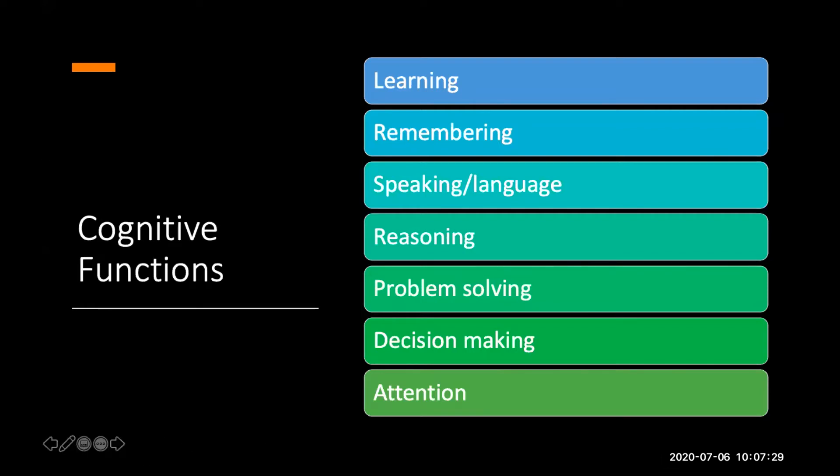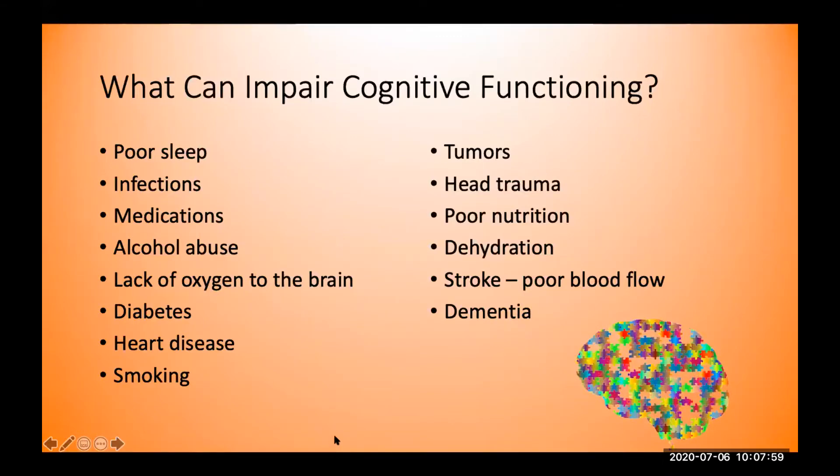We're not going to spend much time on dementia today, since this is really about promoting brain health. But when someone does develop dementia — which is more of a global term — you start to see decline in many of these different cognitive functions over time. So what can impair cognitive functioning? Understanding this is important, because if we can avoid those impairments, that would certainly uphold and promote brain health.